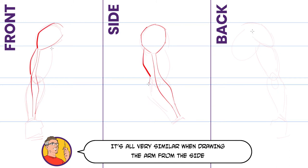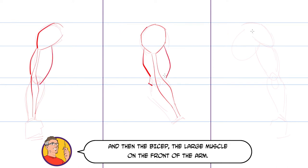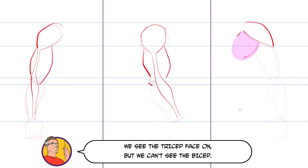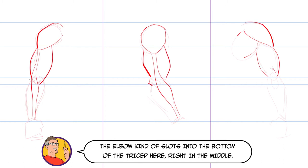It's all very similar when drawing the arm from the side, although now we see the elbow too, and then the bicep, the large muscle on the front of the arm. The anatomy of the back of the arm is a little different — it's worth thinking about how it all connects to the shoulder muscles. We see the tricep face on, but we can't see the bicep. The elbow kind of slots into the bottom of the tricep, right in the middle.